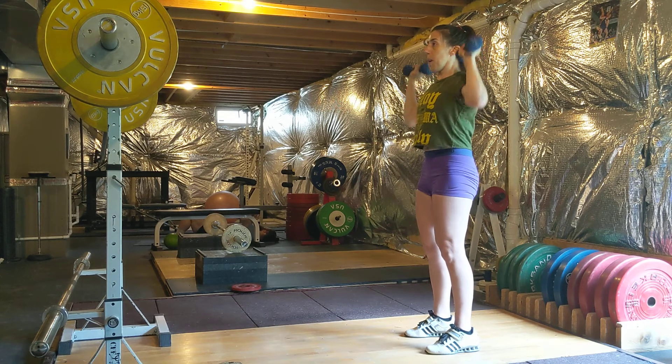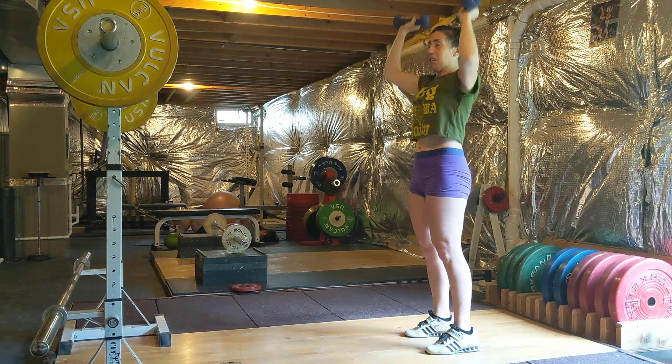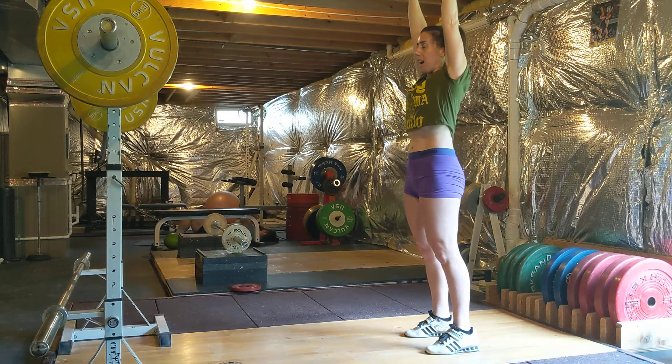I engage my core. I like to think of it like a roller coaster ride — when you start and you're getting ready for it, you just throw your arms up and lock it out.